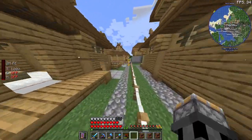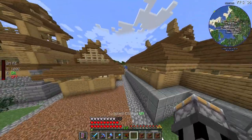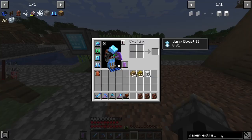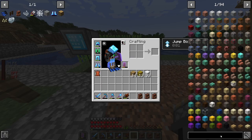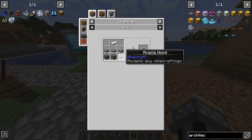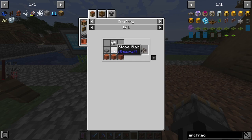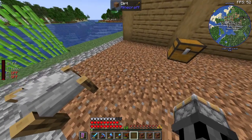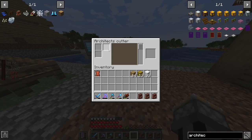You need a certain crafting station, which is called the Architecture's Cutter. You can craft that one with, I think it's just some tree stumps, slabs, and ironing bits. Just craft that one, place it down, then you have the menu like this.